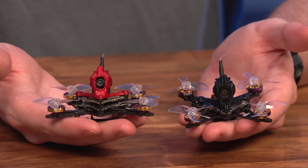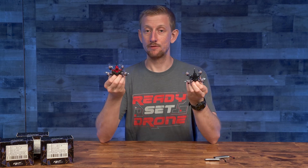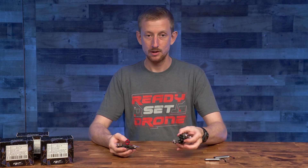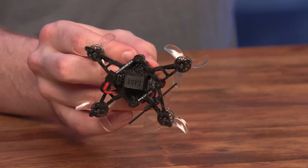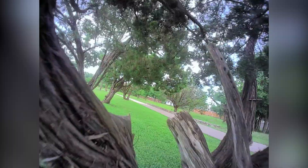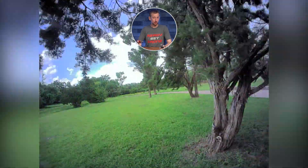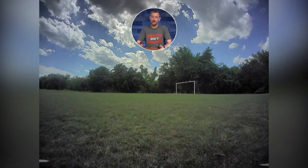These are the Firefly Nano Baby V2 drones by Flywoo. They're 1S micro quads that have two frame styles to choose from. The TrueX is designed for speed and agility, which is great for freestyle practice. And the Deadcat frame is tailored more for general cruising around and going through small gaps. I'll tell you the problems I ran into, as well as which option is best for you if you're looking for a 1S quad that's powerful and fun to fly.